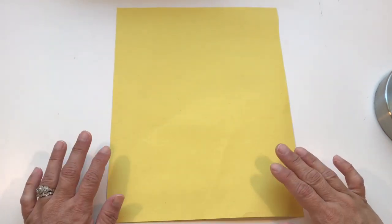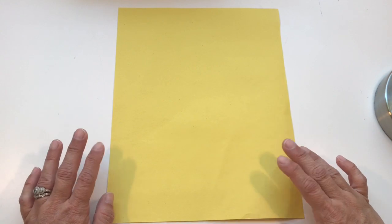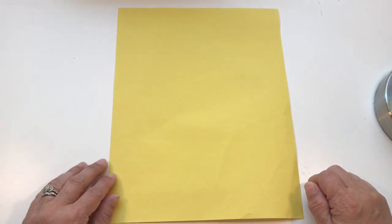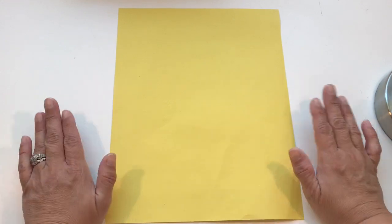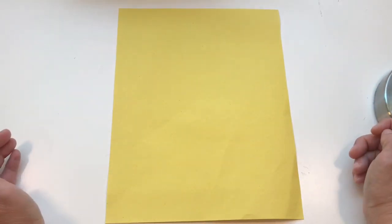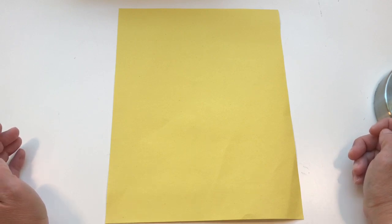I'm going to show you how to do the folding with a piece of yellow paper, but when I teach you the writing part, I will use a plain white piece of paper. I'm using yellow because it's kind of hard to see my white paper on my white table, and I want you to be able to follow along with the folding instructions. You may need mom or dad's help for this.